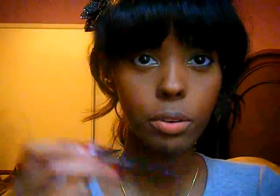Next you want to get in there with a lip liner. This is Lovely Lilac by Sephora — it was about seven bucks, it's one of their small lip liners. You want to start off by outlining your lip and then filling it in.